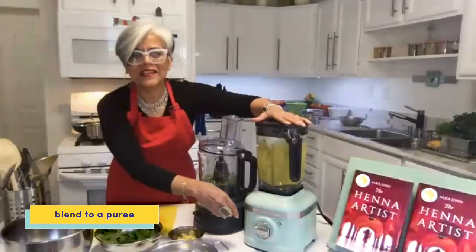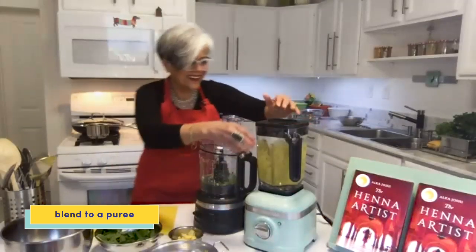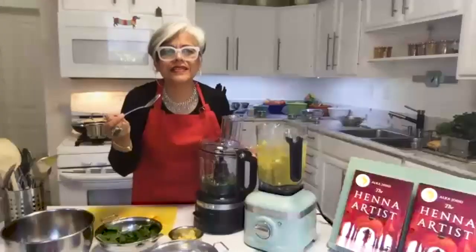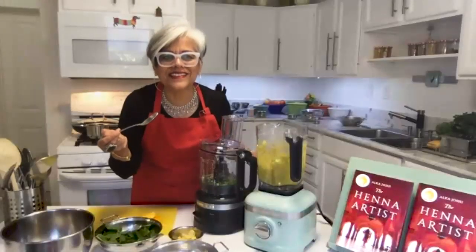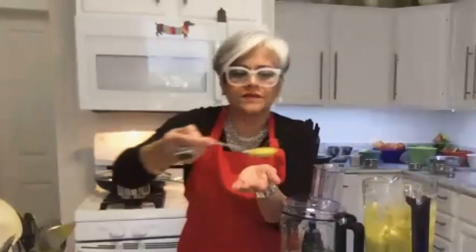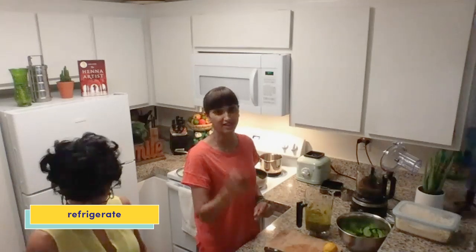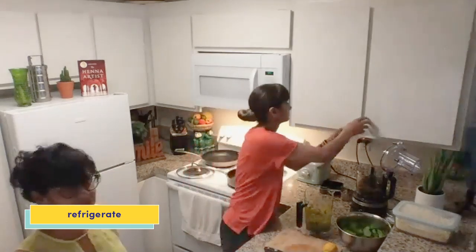Wow, that is a powerful blender. How's it looking? It looks fantastic — this is delicious. I just tasted it. Look at how creamy it is, look at the color. It's such an amazing color. With the chutney, let's go ahead and put it in a small bowl and then put it in the refrigerator.